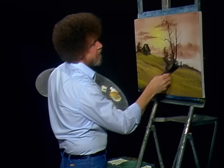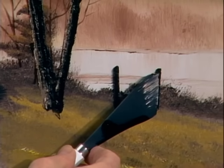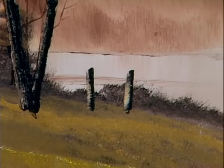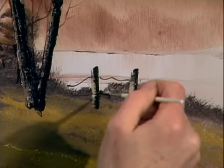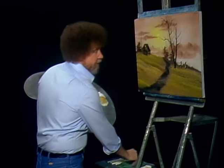Maybe there's a little fence post set right here. Just touch, give it a little pull. Little touch of highlight on it. We can take that same old liner brush — maybe there's a little bit of wire on there. Still a little tiny bit of wire hanging on that rascal. And I think with that, we about have a finished painting.